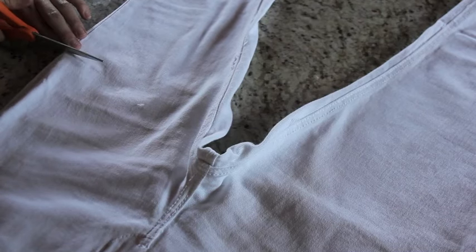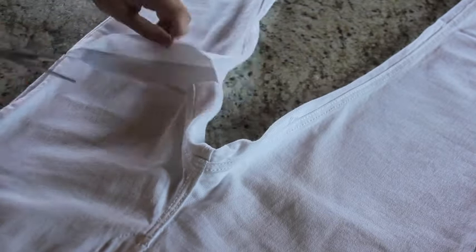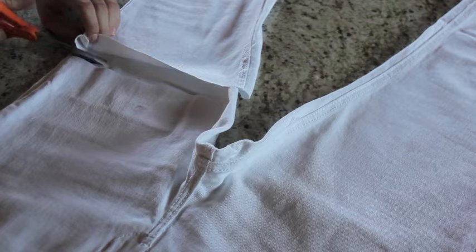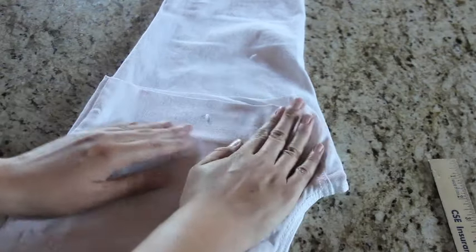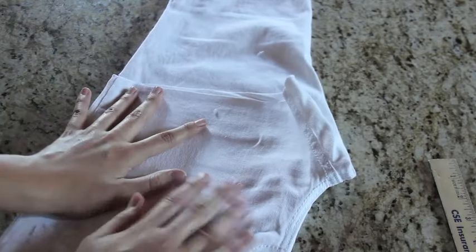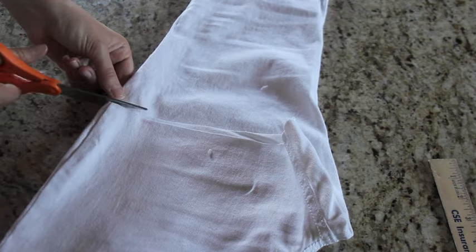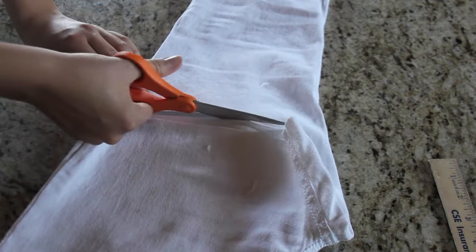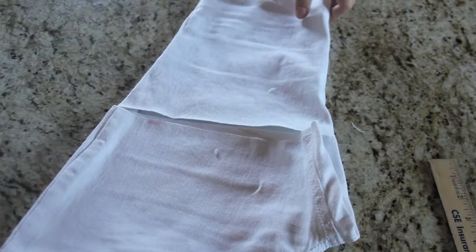Try your pants on and mark how short you want them to be, then go ahead and cut them off. You're going to want both pant legs to be as close as possible to exactly the same length. To do this, fold the already cut leg over the non-cut leg, spread everything out as flat as possible, and follow your lines.